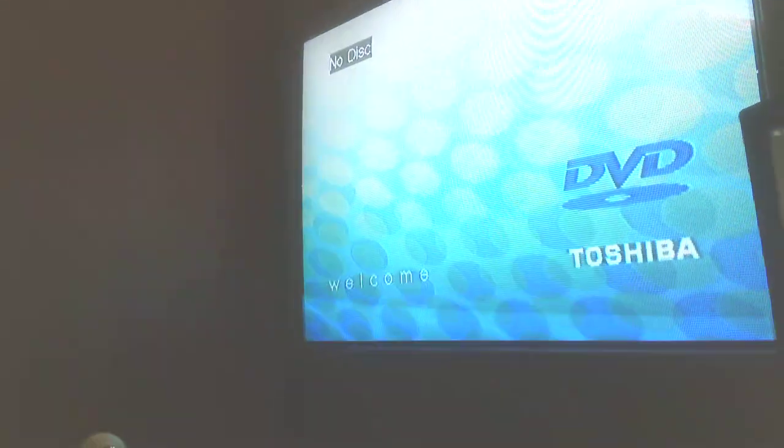Hello everyone. In this video I'm going to show you news about my Cinderella VHS and my VHS player. My TV right here is part of my gaming setup, and inside this VHS player is my Cinderella VHS.